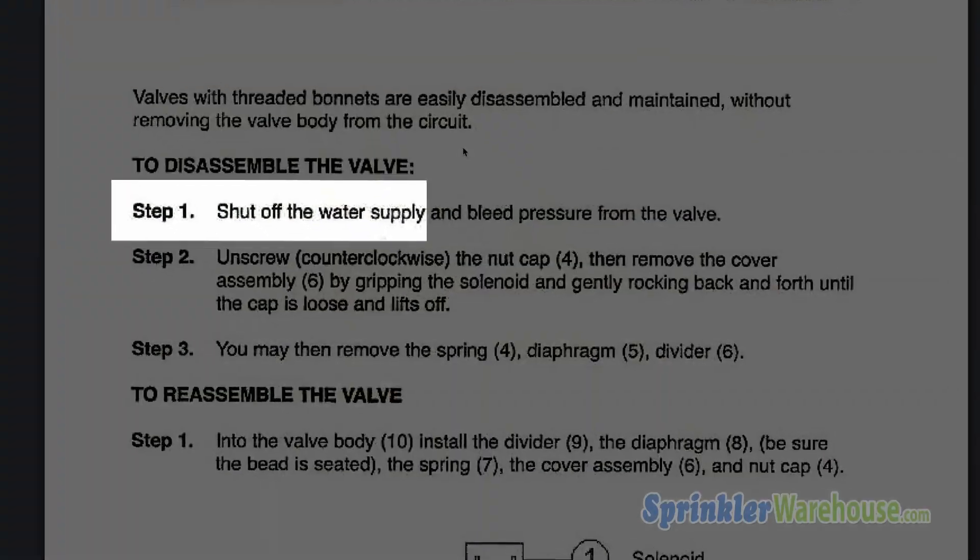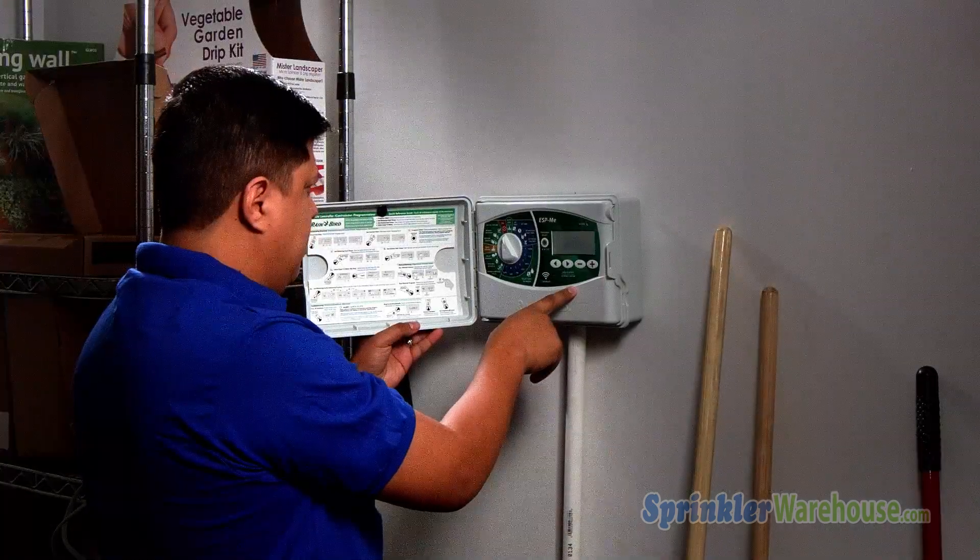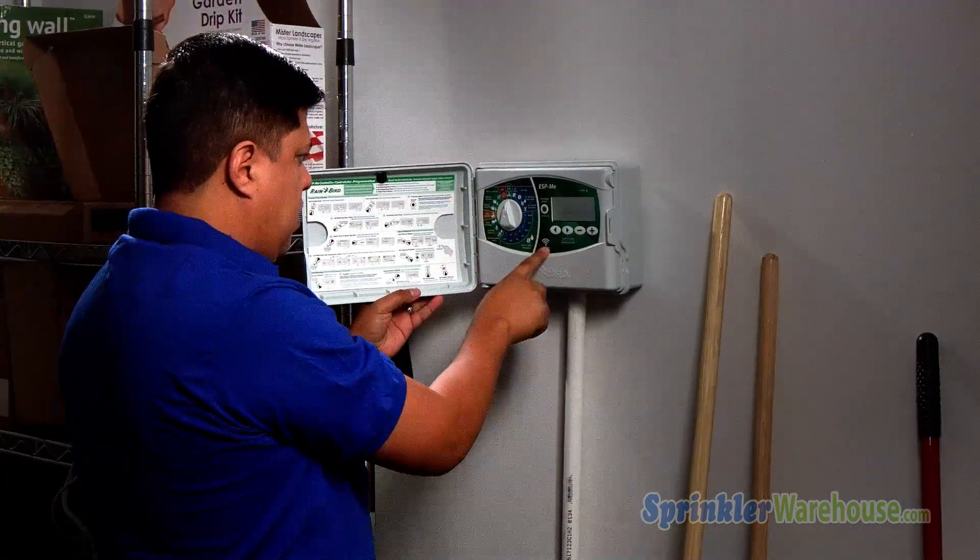Before you begin, you need to turn off the water to your irrigation system and you need to relieve the pressure in the system by turning on one zone or unscrewing the solenoid one half turn.